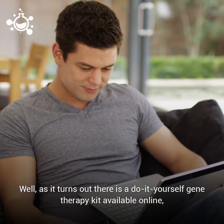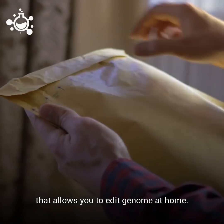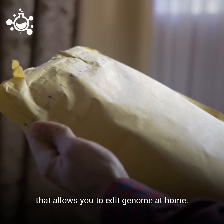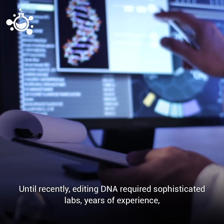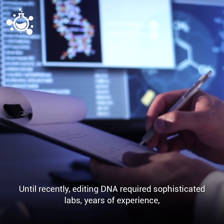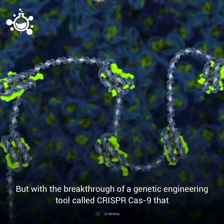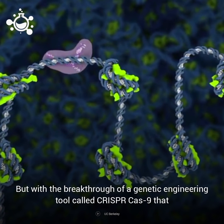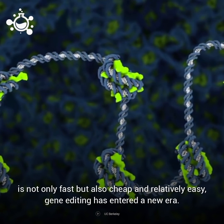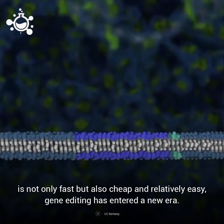Well, as it turns out, there is a do-it-yourself gene therapy kit available online that allows you to edit genomes at home. Until recently, editing DNA required sophisticated labs, years of experience, and several thousands of dollars. But with the breakthrough of a genetic engineering tool called CRISPR-Cas9 — that is not only fast but also cheap and relatively easy — gene editing has entered a new era.